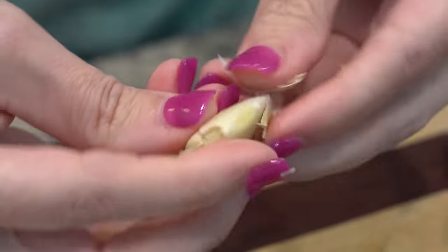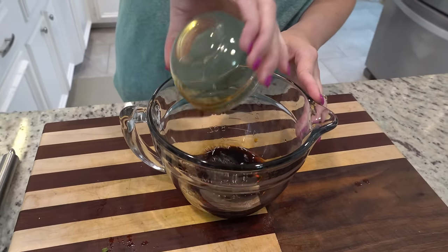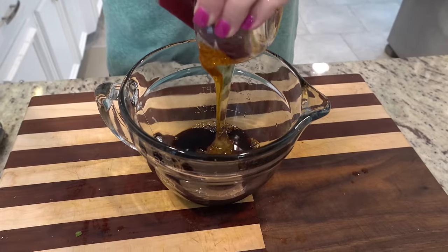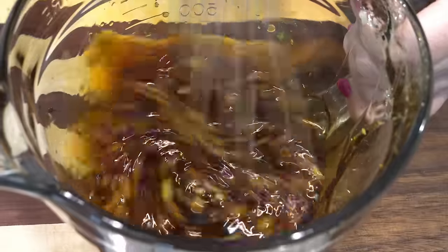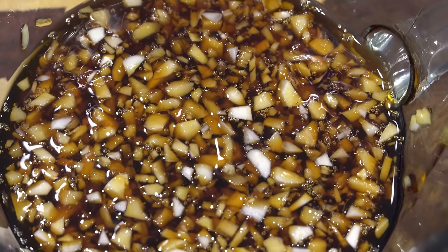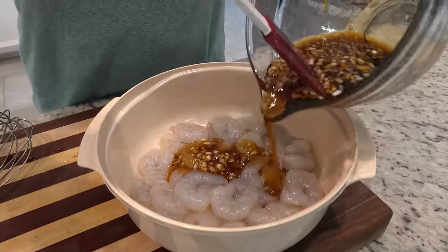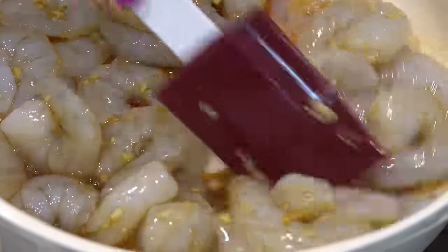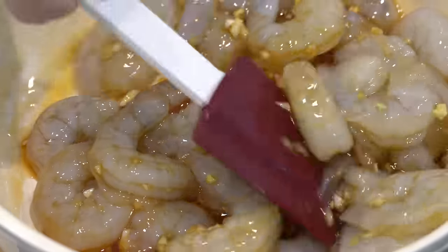Now that I've got my shrimp thawed out, I'm going to make the marinade to pour over it and let it sit and marinate for about 15 minutes in the fridge. We need a quarter cup of soy sauce, a third cup of honey, a tablespoon of minced garlic, and optionally a teaspoon of fresh minced ginger. I'm going to pour just about half of the marinade on top of the shrimp and stick it in the fridge. You can let this marinate for up to 8 to 12 hours if you want — so if you wanted to do this before heading to work, it would be ready to pop on the stove when you get home.